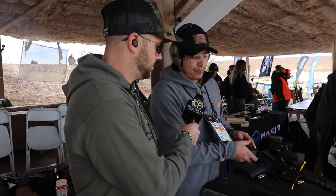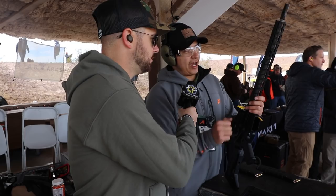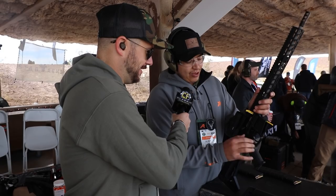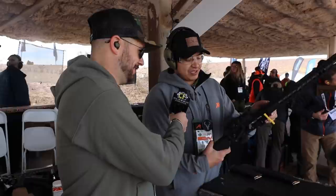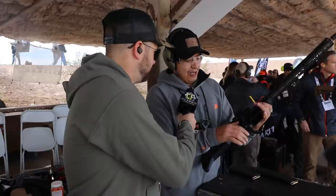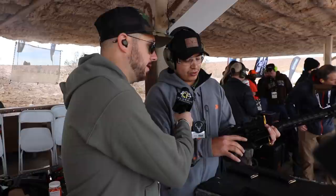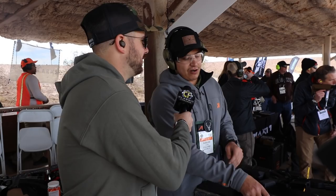A lot of you guys know about our Stag 15 Tactical — it's a good basic setup. So what we did this year, we made some upgrades to it. We decided to release what we call the Tactical Elite, still in 16-inch. It's got a .223 Wylde barrel. We introduced the V2 ambidextrous bolt catch release, so you're going to have a true ambi setup. You're also going to have the ambi safety selector coming in different adjustments — your 45 and your 60. The Tactical Elite is going to have the HyperTouch trigger by Hyperfire. It's a single-stage trigger with a different BCG — something a little more high-performance for the Elite Series.